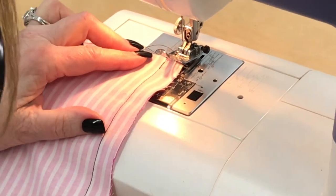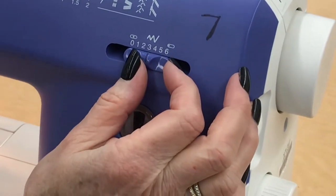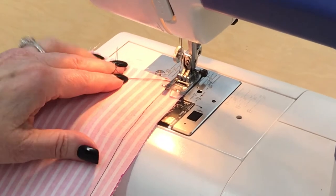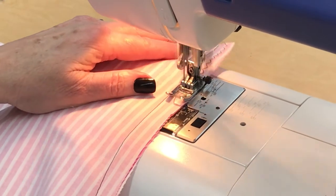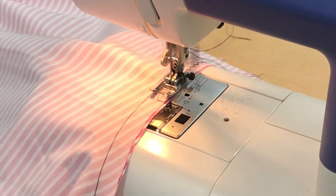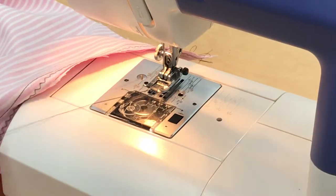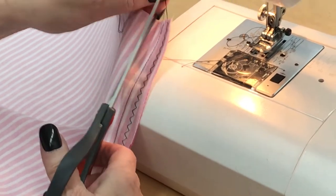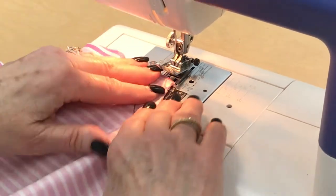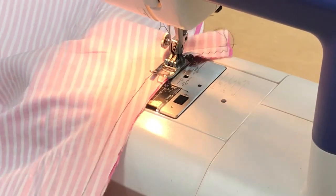Turn your stitch selector to a zigzag stitch and set the stitch width selector to between three and four. Hold up your threads — you never have to reinforce a zigzag, so just start sewing right down the seam allowance. That's what a seam finish looks like. Pull it away about five or six inches, cut it off, clip the starting threads, then flip it over and do the same thing on the other side. Don't forget to fold up those thread tails at least ten stitches' worth so they don't get caught in the mechanism.